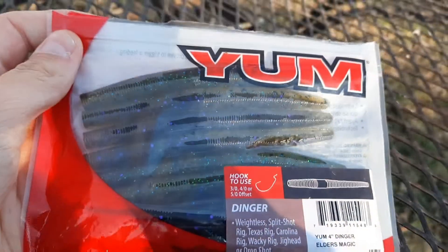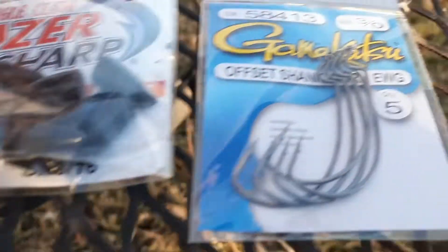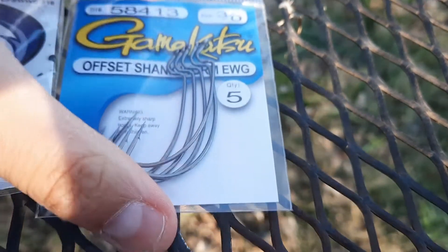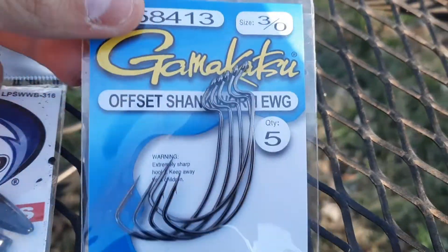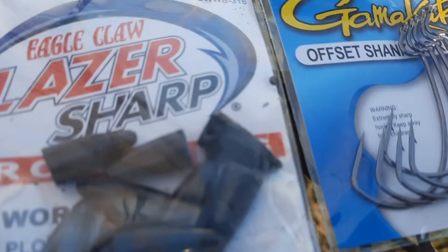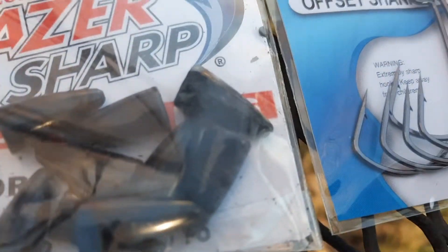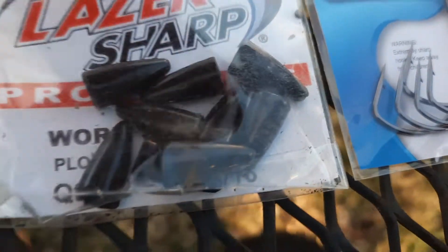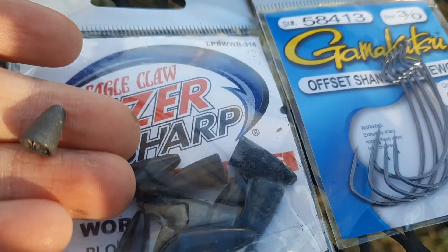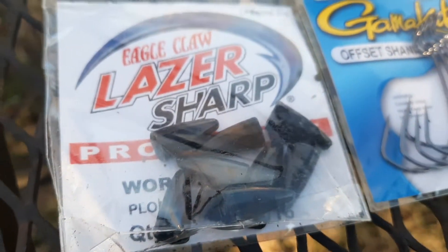Senkos, and the hooks that go with them — use these hooks with them. They're the best ones that work with them. And then I use like that size of weight, or like that size. Any size kind of works, but I like using a little lighter size.